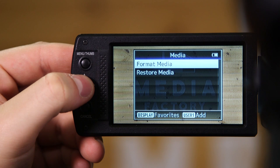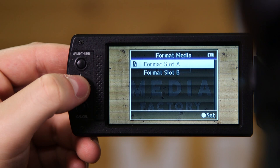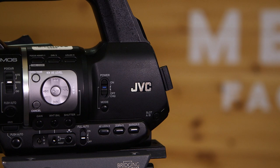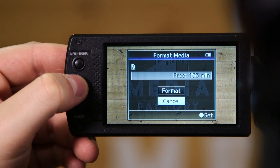Media should be the second option. After this, you will be presented with two options: Format Media and Restore Media. Click on Format Media, which will give you two more options — Slot A and Slot B. These are the two slots your SD cards will be in, so make sure you know which slot your SD cards are in. The top slot is always Slot A and the bottom will always be Slot B.